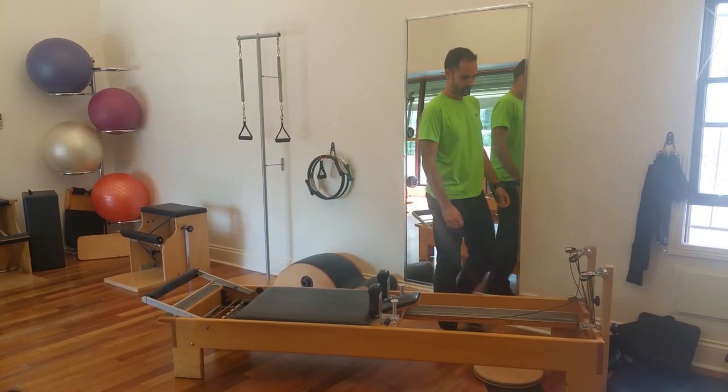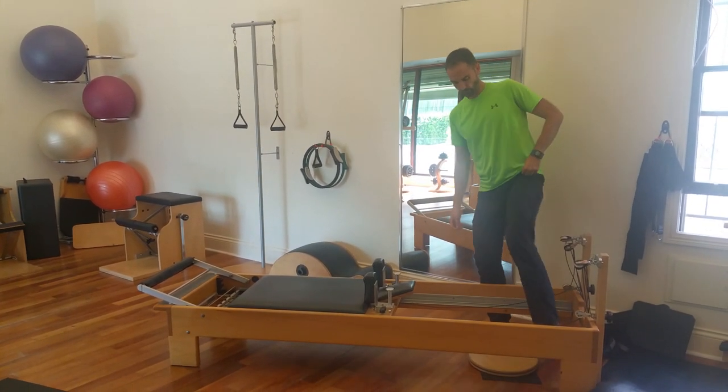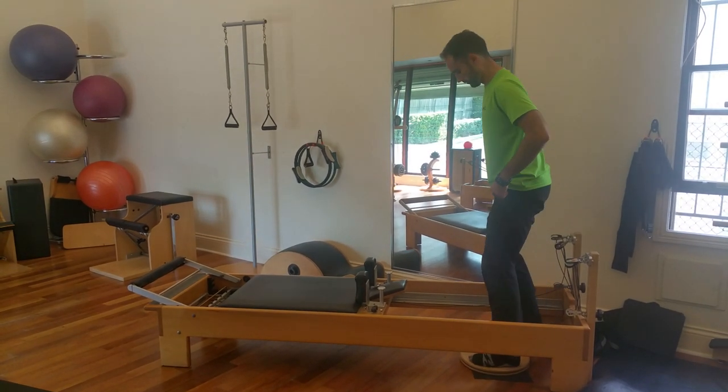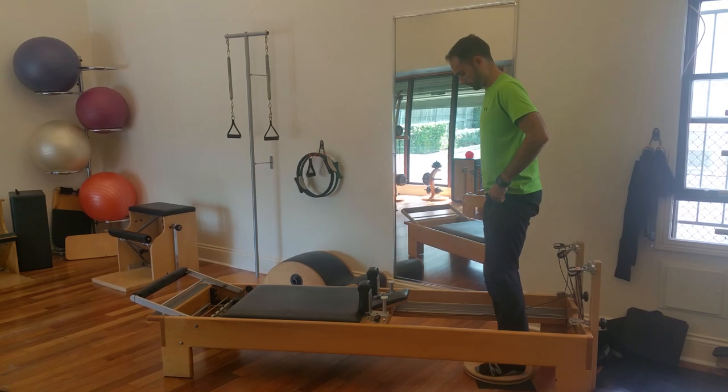It's Carla from Body Organics here. I'm here with Manuel on the Reformer, showing you a nice exercise for golfers, surfers, and anybody wanting to actually work on improving their oblique sling.